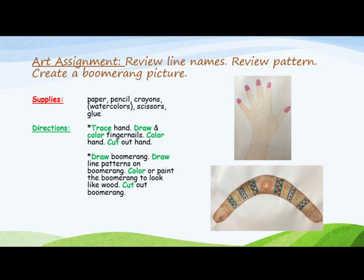Directions: trace your hand, draw and color fingernails, color the hand, and cut out the hand.